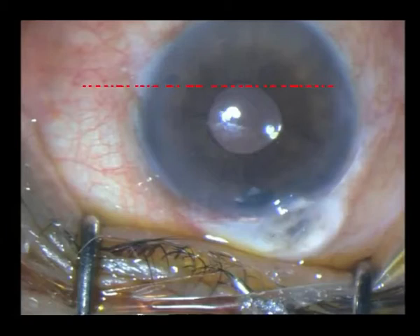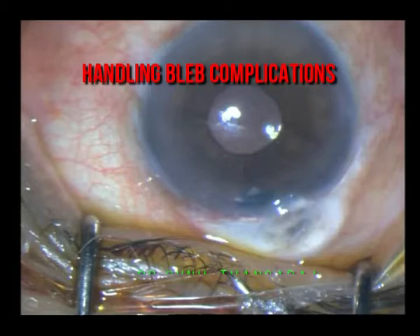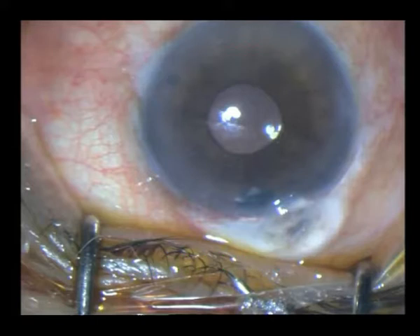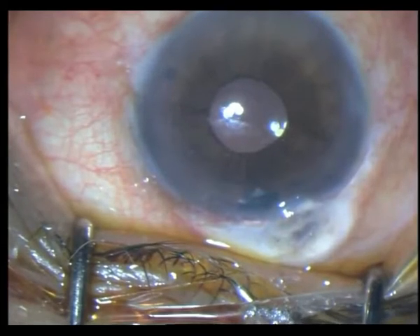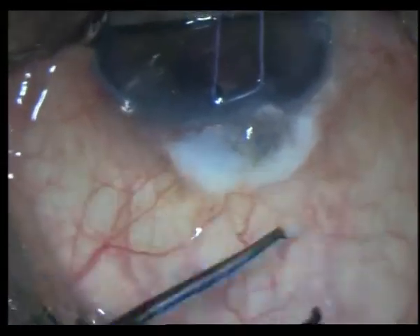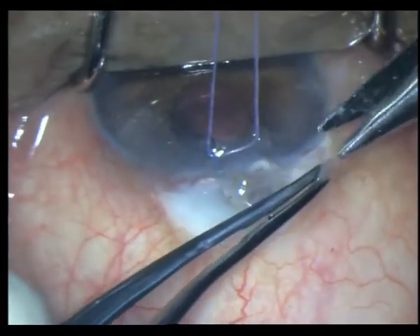This is an elderly gentleman who had undergone a trabeculectomy, a combined procedure many years ago, and he came back with a cystic bleb. The pressure was only hardly recordable — somewhere at zero — and on the Seidel's test we found that his bleb was actively leaking. Luckily he did not have any other complications of hypotony such as macular edema or choroidal detachment, and we decided to immediately repair this chronically leaking cystic bleb.